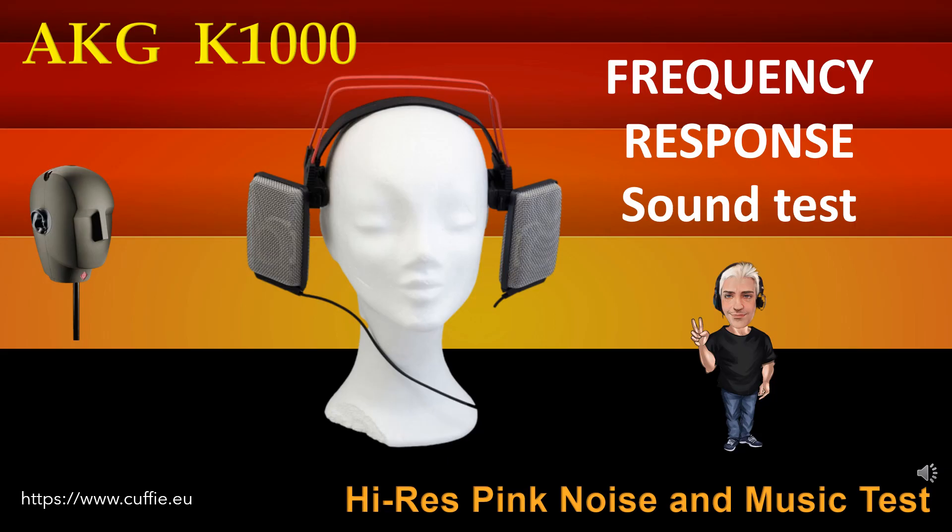This test determines the regularity and linearity of the frequency response by listening. At the beginning there will be a comparison with pink noise, then with musical pieces. Listen and find the difference between the original reference sound and the sound of the headphone. The closer the headphone gets to the original reference sound, the more linear and regular the headphone will be.